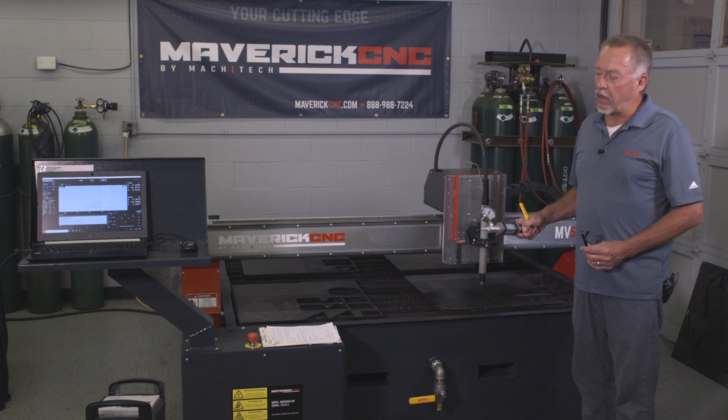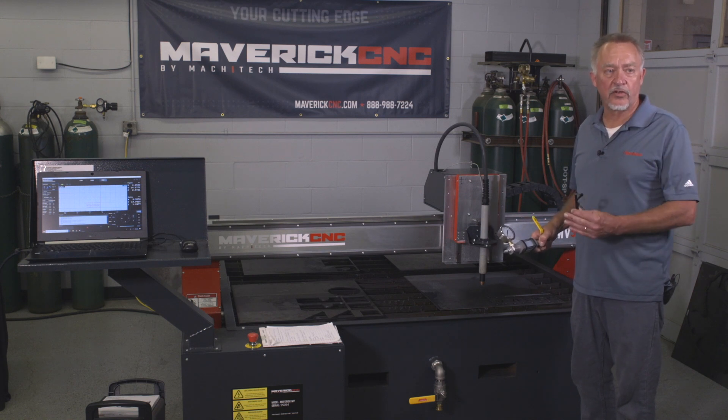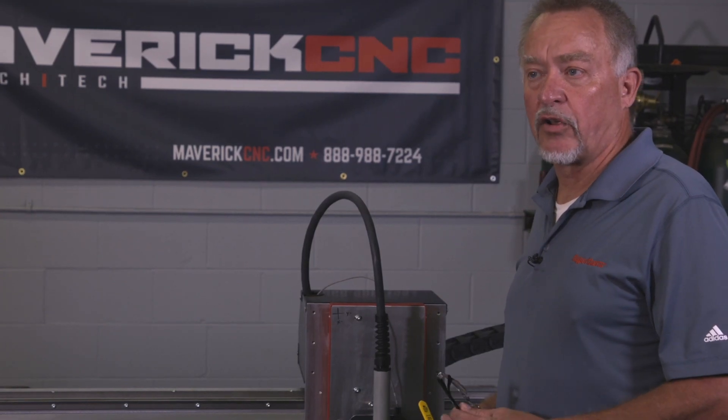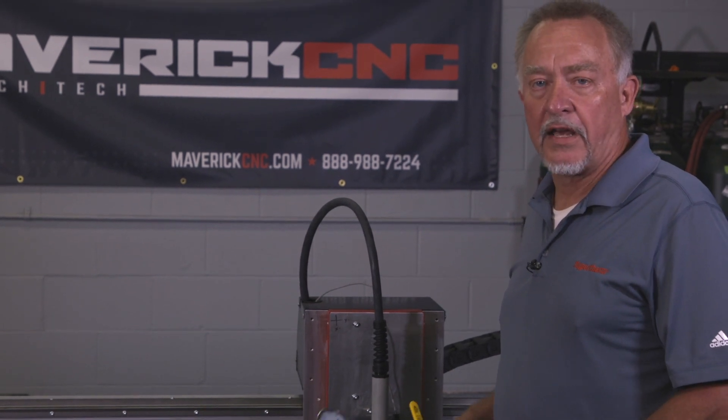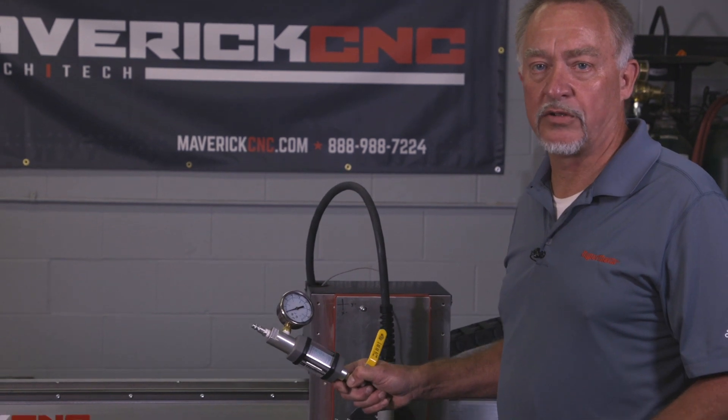Air flow and air pressure into the back of the plasma is absolutely critical. That airflow and pressure controls cut quality and also controls the cooling of the torch. Consumable life and cut quality are key issues with correct air. This is a good tool to troubleshoot that. Thanks.